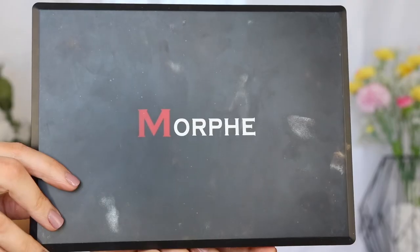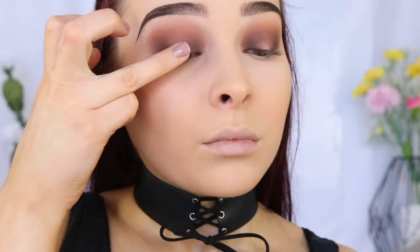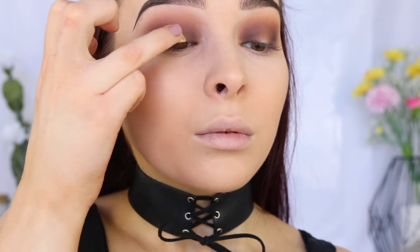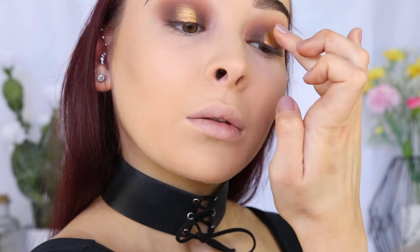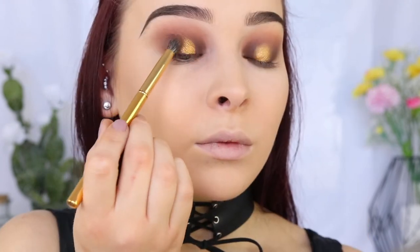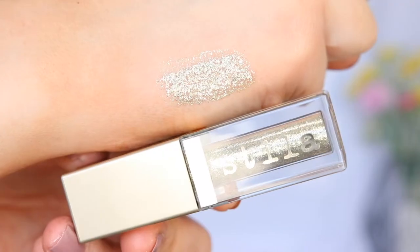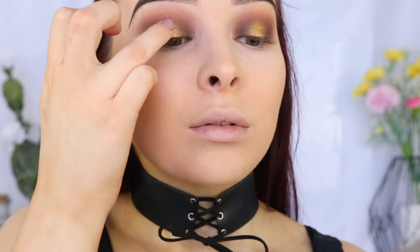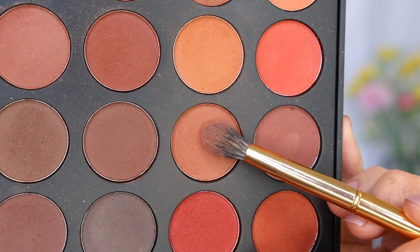Going in with the Morphe 35OS Palette, which is very similar to the OM palette except this one is obviously all in shimmer. I'm taking this gorgeous gold shade and applying that to the center of my lid where I applied the glitter glue, and then going in and making sure that I blend out any harsh lines. Now time for glitter! I'm taking the Stila Magnificent Metals Glitter and Glow Liquid Eyeshadow in Gold Goddess — this is literally liquid glitter, you need this in your life. I'm applying that with my finger so that I have more control of the application.